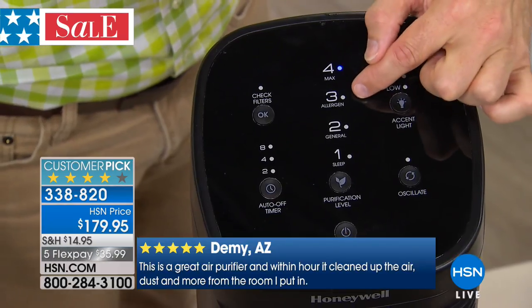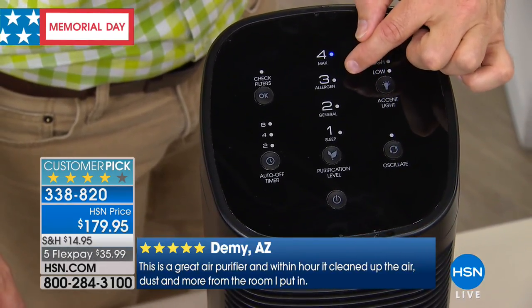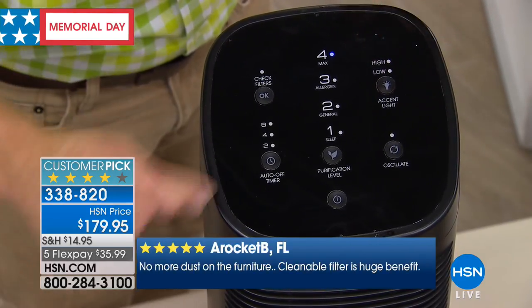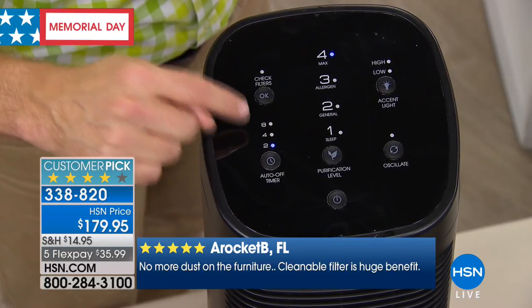General cleaning. Allergen mode — when allergies are high in your season or area, turn it on to number three. That's twice a year. And even on max, it's very quiet. You can set it for a two-hour timer to really scrub the air for two, four, or eight hours.